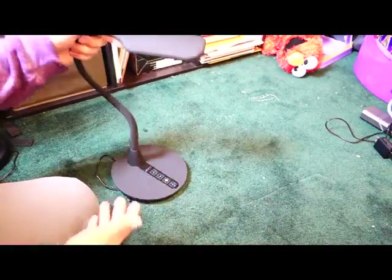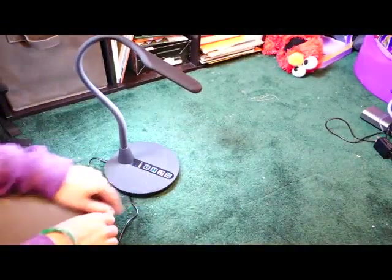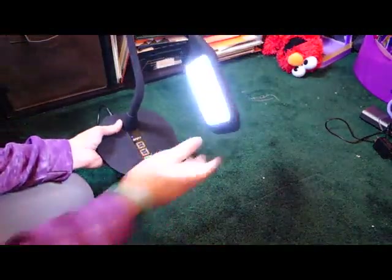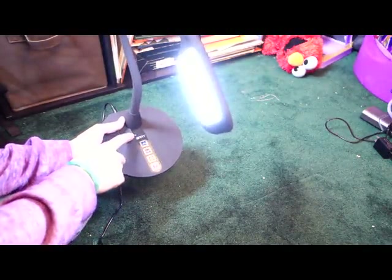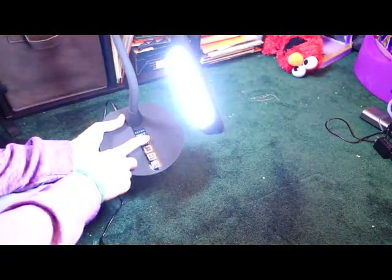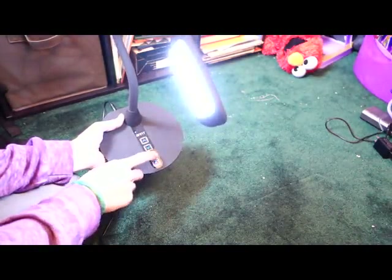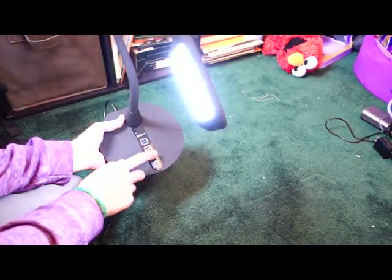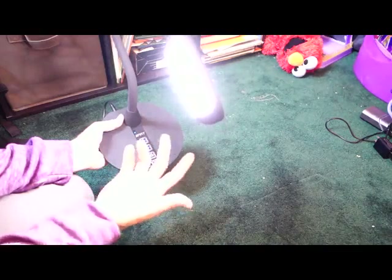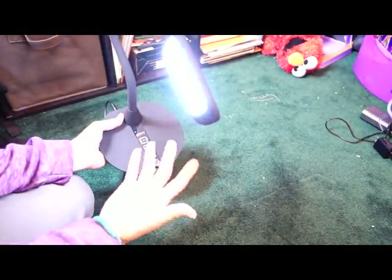It's actually a really nice lamp. To turn it on you just press that button, and then over here you can see a little blue light. You can go up in power level or down as well, so you can choose what brightness level you want. Then you can choose the type of light — there's a cool white, a warm light, and a super white light.